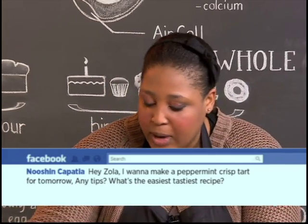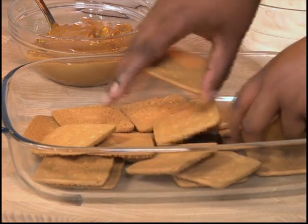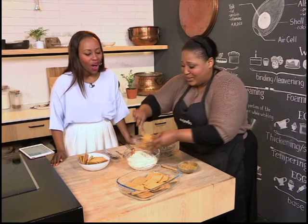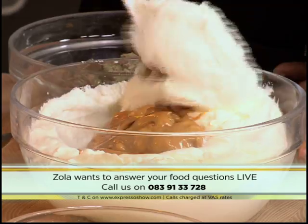First, take your Pyrex dish and some coconut biscuits, and put them flat side down in the bottom. You whip some cream — any cream, it could be double cream, it could be single cream. You don't even crush the biscuits. And then this is just tinned caramel. Make sure you stir up the caramel and soften it, otherwise it won't mix very well into the cream.